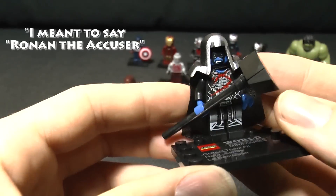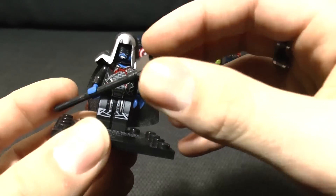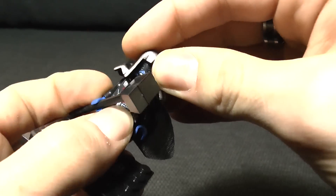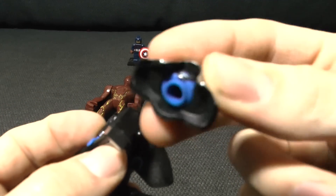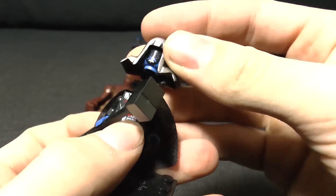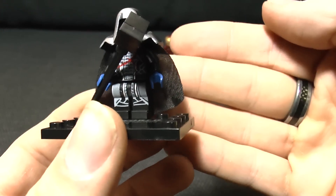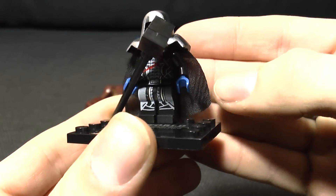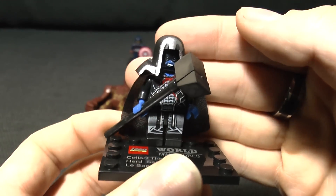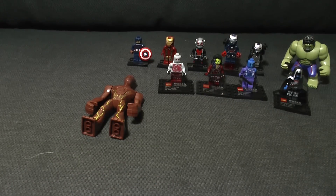Next up we've got Ronan the Destroyer. He's got his wonderful cloth cape on the back and his hammer kind of thing - it's not too bad. It is two pieces though - it isn't supposed to do that - and it's very large and not very to scale. The eagle-eyed amongst you will also notice there's crinkling on the cape just along here. That is where the actual cape was trapped inside the plastic bag it came in - top level of quality.